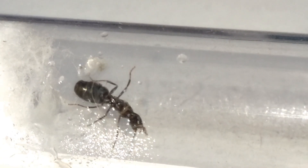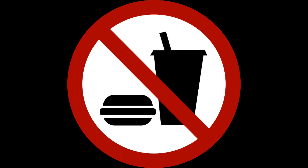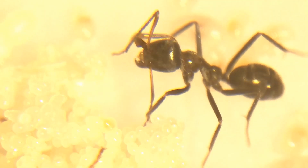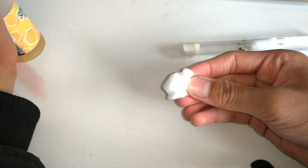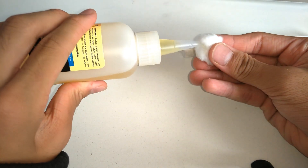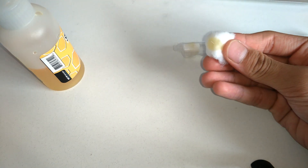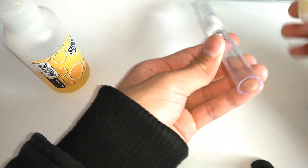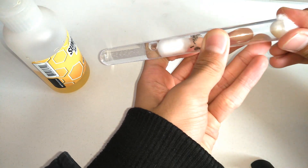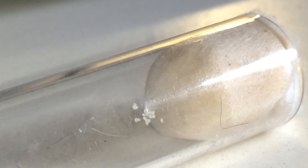Next you will need to sort the queen's diet out. These queens are fully claustral, meaning they don't need to eat during their entire founding stage before workers. But I often give them a tiny bit of sugar water to boost egg growth. Just drip a few drops of sugar water onto the cotton and re-plug the test tube. The queen may not drink it, but if she does you will notice that the amount of brood she has will greatly increase.